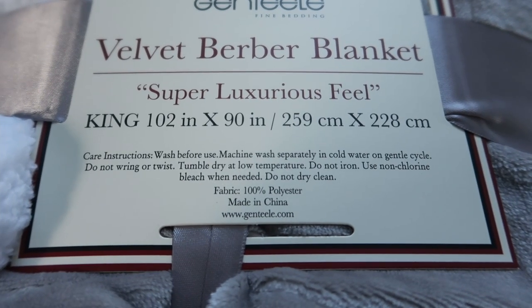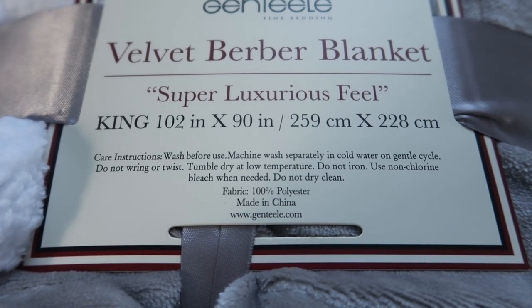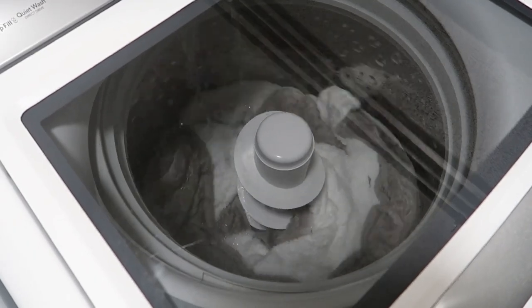Wash before use. Machine wash separately in cold water on gentle cycle. Tumble dry at low temperature. 100% polyester. It fit in my washer no problem, right around the agitator.